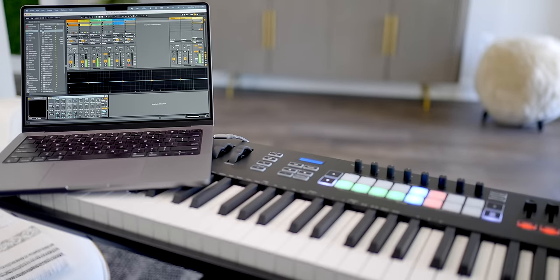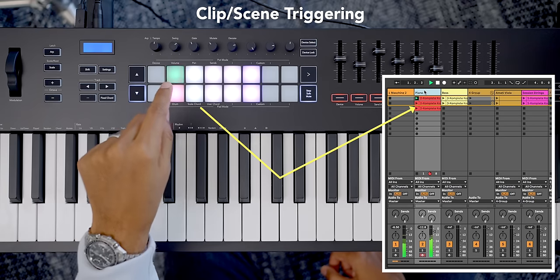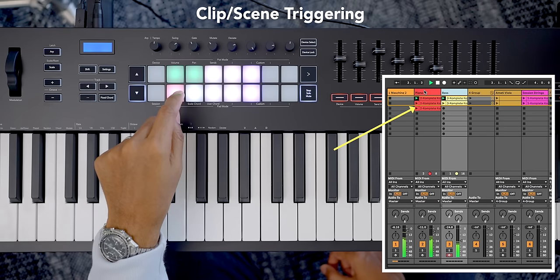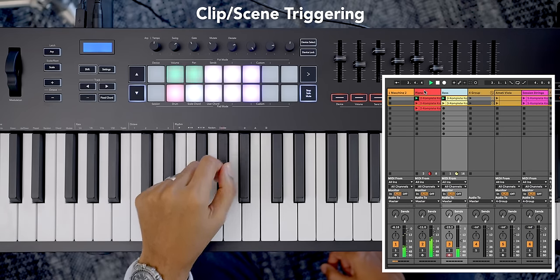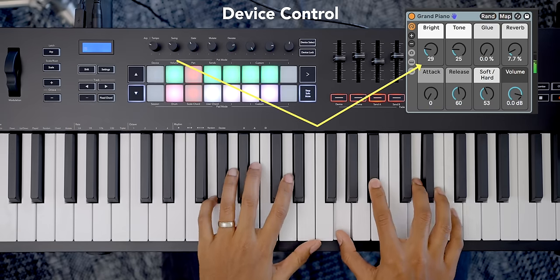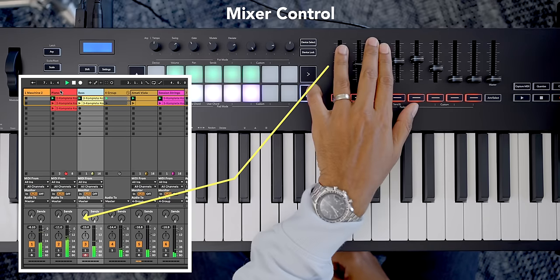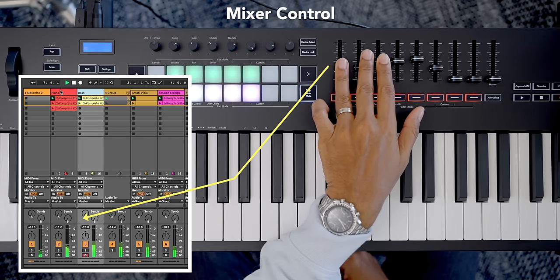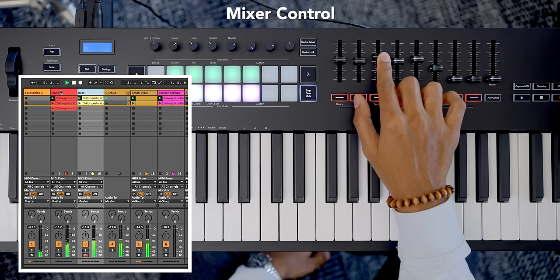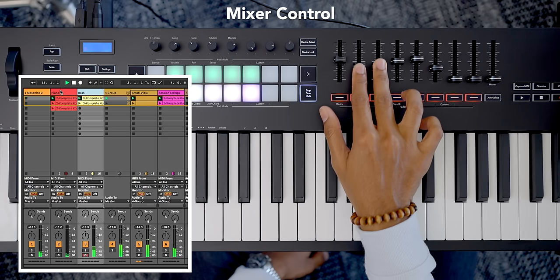Since this is a MIDI controller, how well does it work with a computer and DAW? I tested this keyboard with Ableton Live and Logic Pro and the core controls worked well. Novation has a top-notch reputation for controlling Ableton Live and this keyboard doesn't disappoint. Everything is covered including mixer control, device controls, launching clips and scenes, arming tracks, and transport controls for play, stop, record, metronome, undo, and more. You've even got some pretty advanced arpeggiator and chord features which really set this keyboard apart.